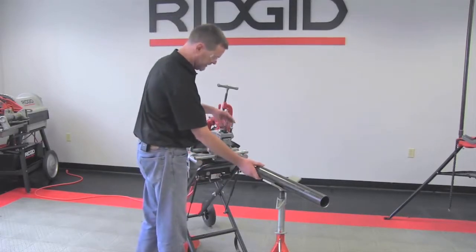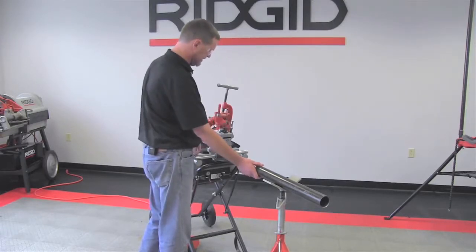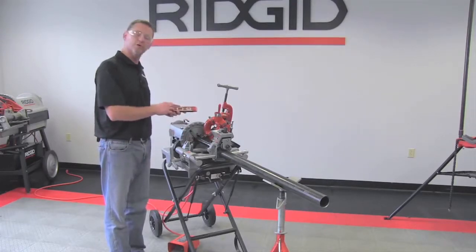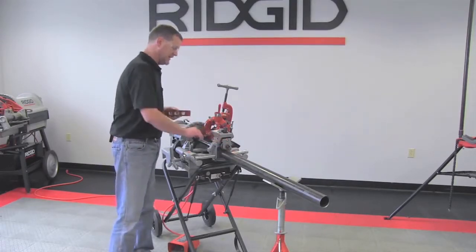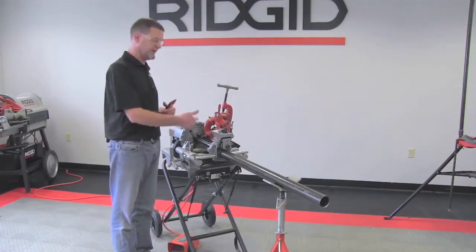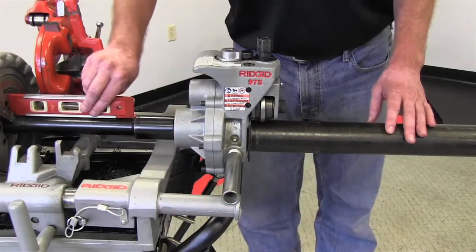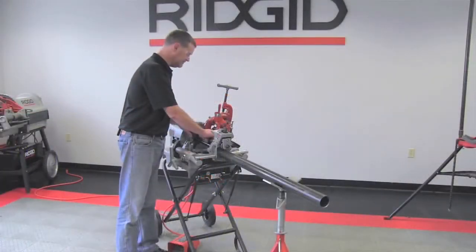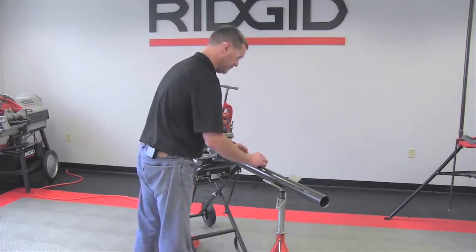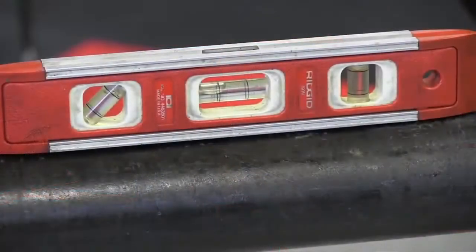Tighten your feed screw down until you just pinch the pipe and make it hand tight. A critical step to take into account is to make sure that your pipe is level with your machine. If it is not level, you're going to run into possible tracking problems or having it spiral out of the roll groover. Put a level on the adapter shaft, then transfer that level to your pipe so they're coinciding with each other. Raise the pipe stand up a little bit to make it level with the machine.